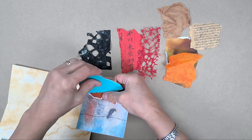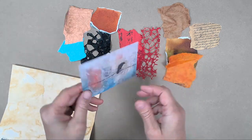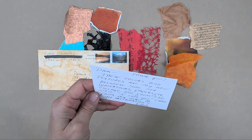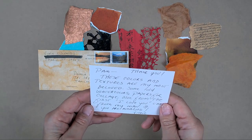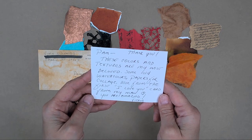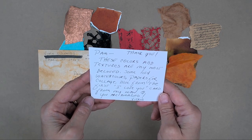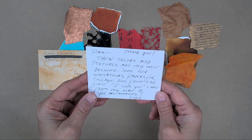And here's a couple more. I like to just lay them out first so you can kind of see exactly what I'm looking at. And she writes: 'Pam, these colors and textures are my most beloved. Some old watercolors, papers for collage, block from the first I love you card from my man. You are amazing. Vicki.'